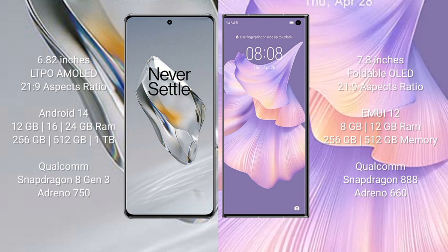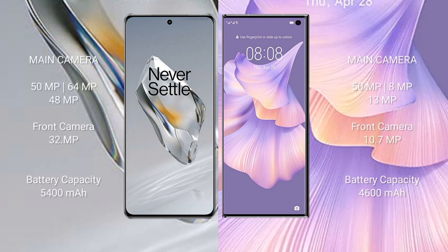OnePlus 12 features a triple rear camera setup: 50 MP + 64 MP + 48 MP, with a 32 MP front camera. Huawei Mate XS2 features a triple rear camera setup: 50 MP + 8 MP + 13 MP, with a 10.7 MP front camera. OnePlus 12 has a 5400 mAh battery with 100W fast charging support.